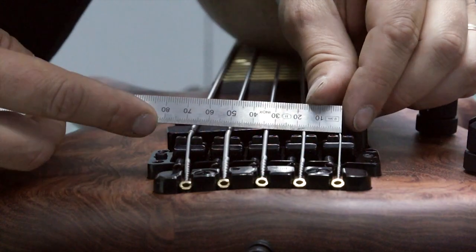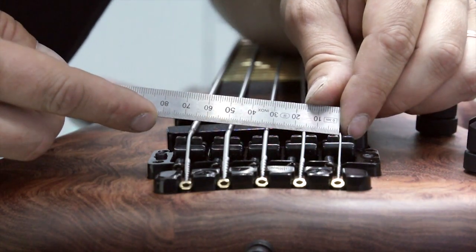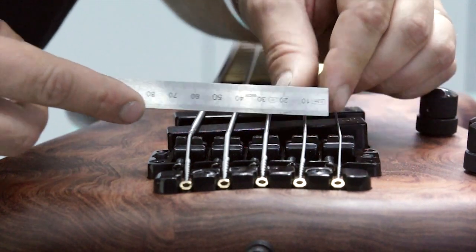With the strings flattened, adjust the spacing to your preference. Make sure the spacing between strings is equal.